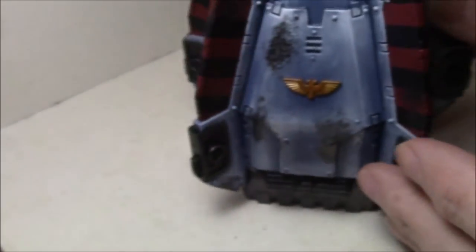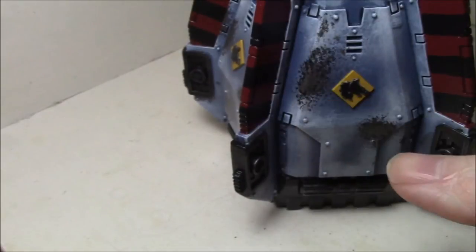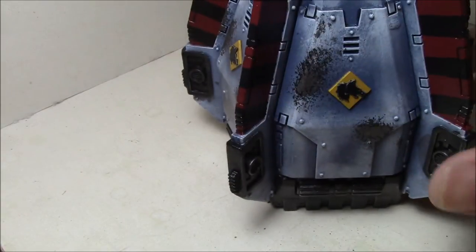Even on just the drop pod I'm working on — I showed it in my last video — all the freehand, all the chipping on the metalwork, and all the stripes are done with these brushes as well.